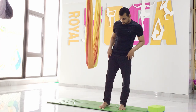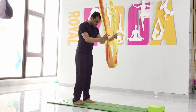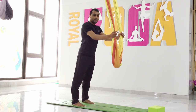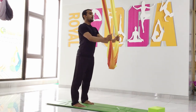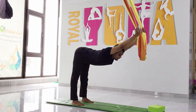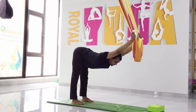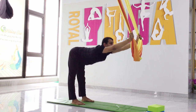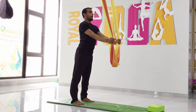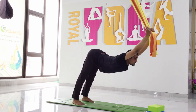Let's start. First we will start with shoulder stretch. Make your legs parallel to the hip and hold the hammock. Inhale and move your body forward, then exhale down. If possible, move your body as much as you can; if not, just stay here. Inhale up, exhale down.